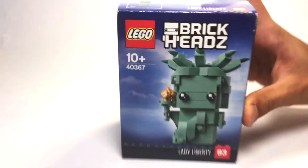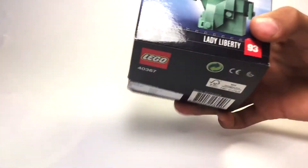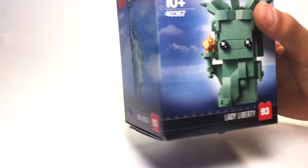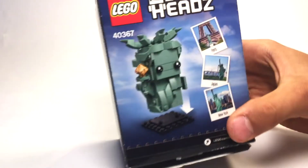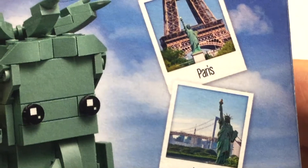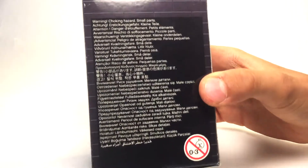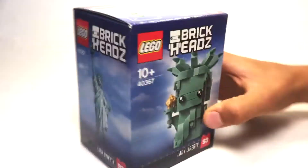In here we got a pretty nice and standard box art for the Lady of Liberty. The title writing says Lady of Liberty, it's number 93, has the LEGO Brickheadz logo, set number 40367, and it's 10 plus. Inside the box we got a real photo of the Statue of Liberty. On the back there are some places that have a Statue of Liberty — Paris, Japan, and New York.